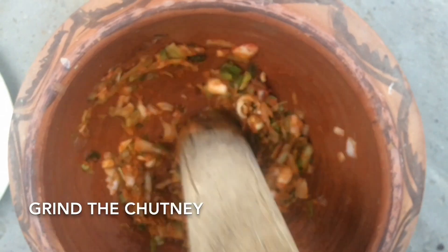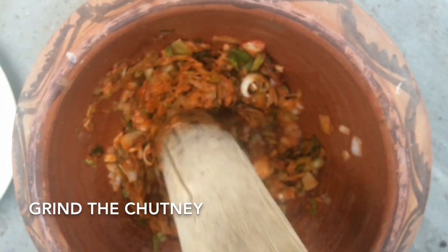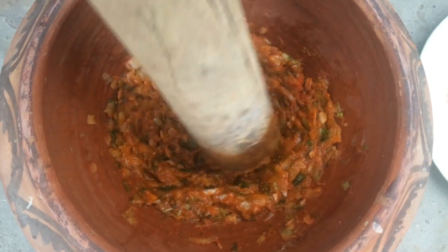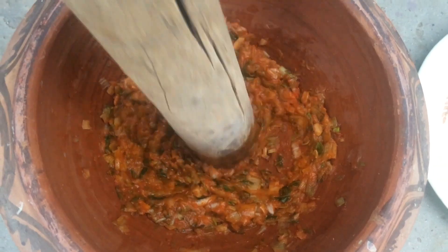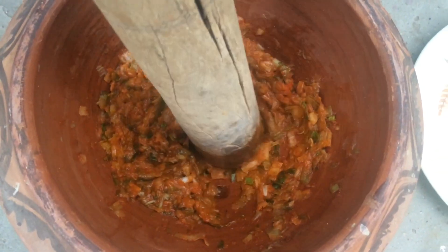If you want, you can make this chutney in a mixer grinder. But it tastes better when it is made in a kundi guta — a mortar and pestle. We have to make this chutney a little coarse, and now we will take it out.